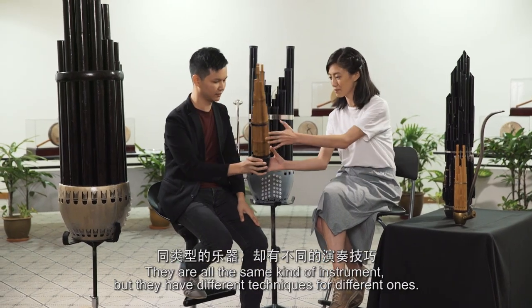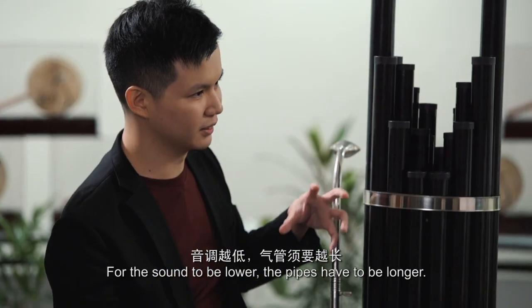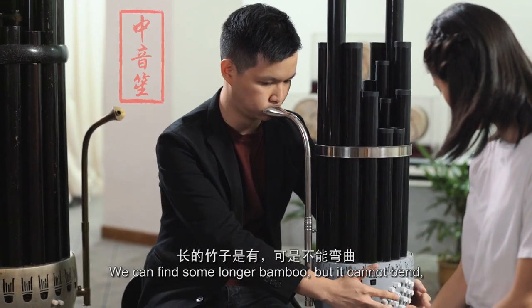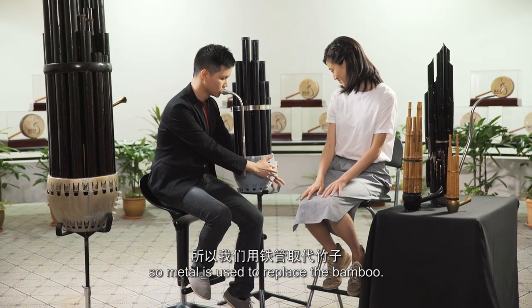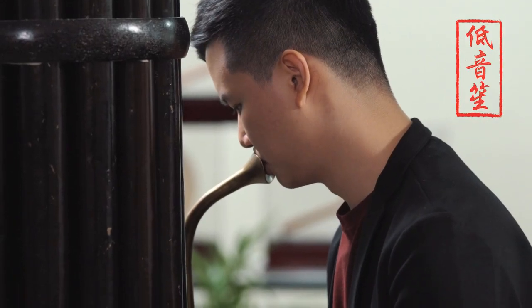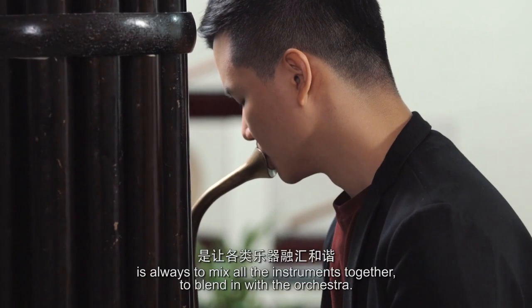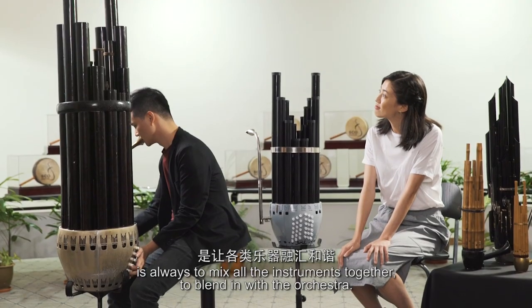They're all the same kind of instrument but they have different techniques for different ones. When lower the sound, the pipe needs to be longer. We can find some lower or longer bamboo, but it cannot bend, so they use metal to replace the bamboo. We've got Chan, Mali-Chan. The main function of the Shen in the orchestra is always to mix all the instruments together, to blend into the orchestra.